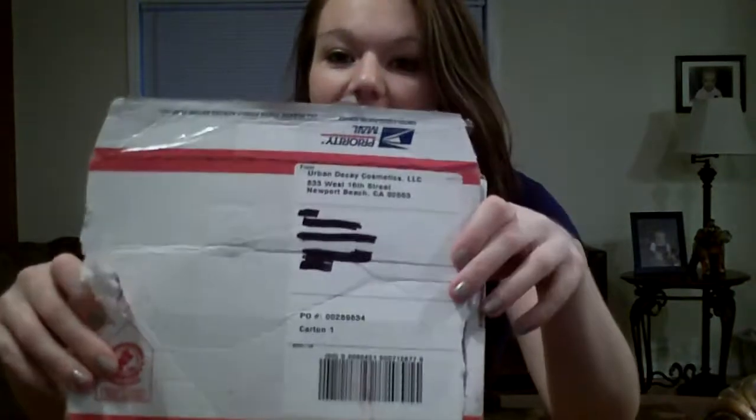I just got this package today from Urban Decay. I got a really good deal — I got like $144 worth of product for $20 with packs.